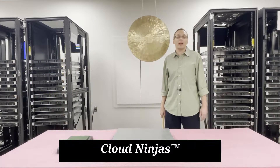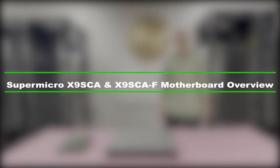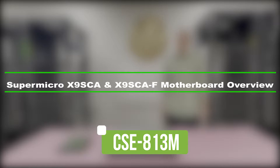Hi, I'm Scott Flowers with Cloud Ninjas. Today we're here to talk about the Supermicro X9 SCA, X9 SCA-F, and the chassis it goes inside — the CSE 813M. Let's get going.